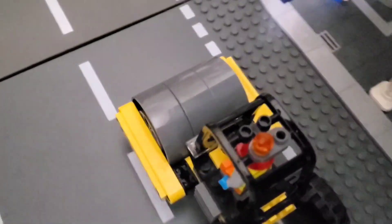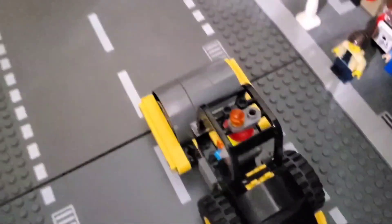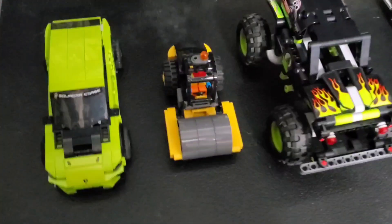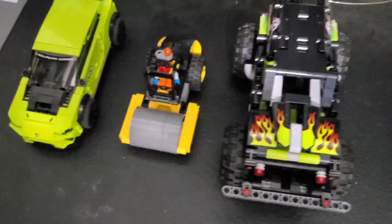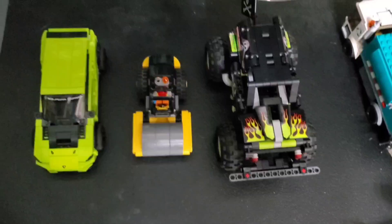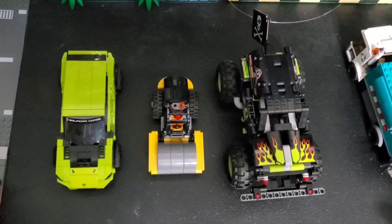Alright, one thing I like is it fits really good on the old base plates — it fits right perfectly in one lane. Here's a size comparison: it's almost as big as the Lego Uris, but it's not quite as big as the Lego Grape Digger Monster Truck, but still pretty big.